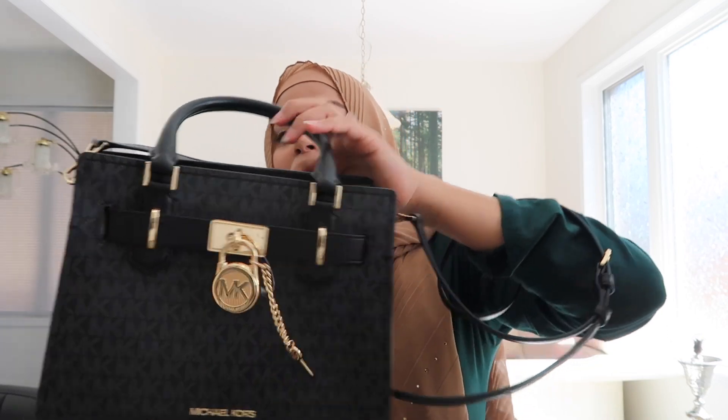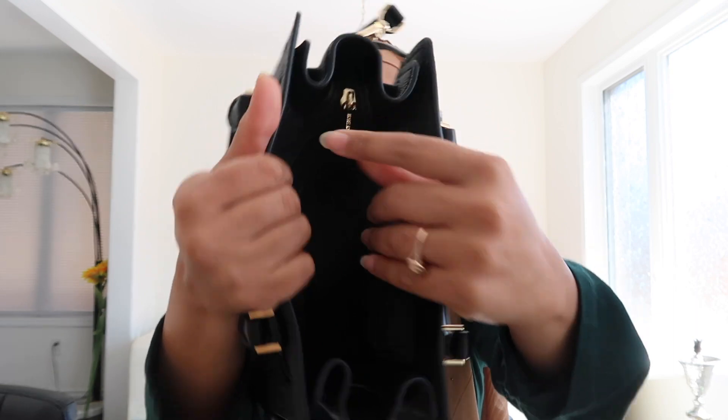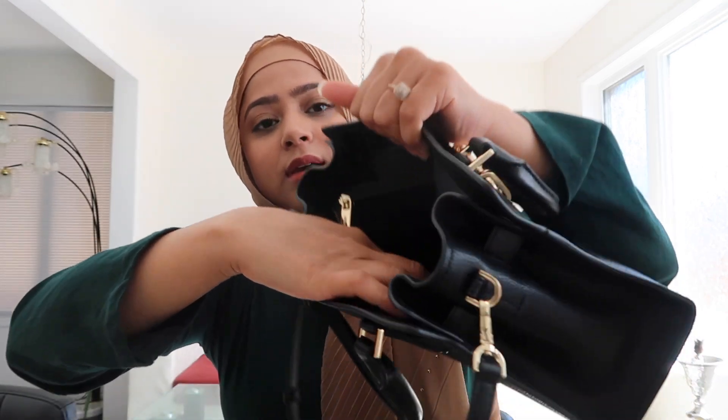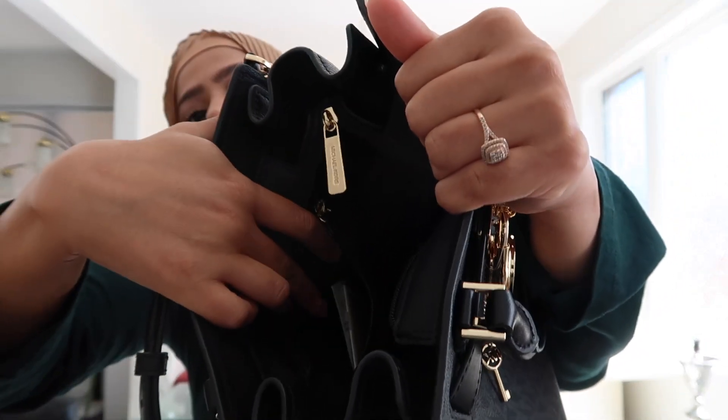It comes with this big crossbody strap and it is adjustable, as you can see right here. It also comes with top handles, which I love. Even though it is a small size, I feel like it is big enough to fit all your essentials. It has one big compartment with a zipper, and inside there is one slit pocket and one zipper pocket.